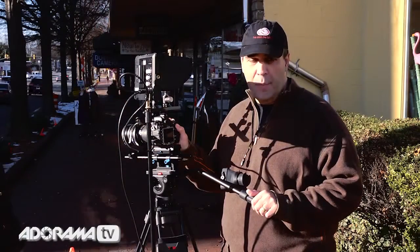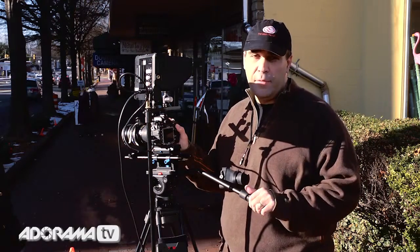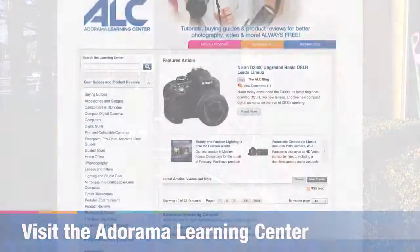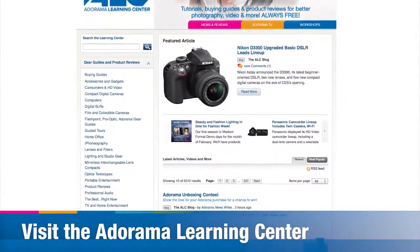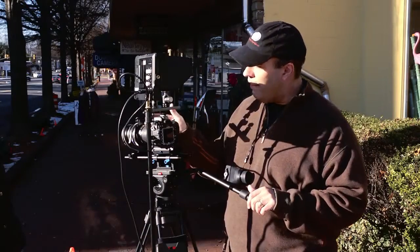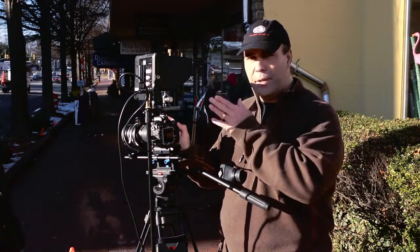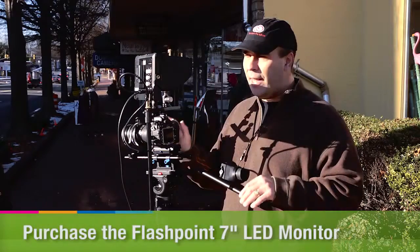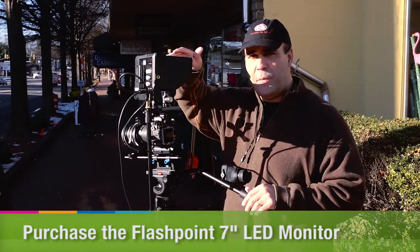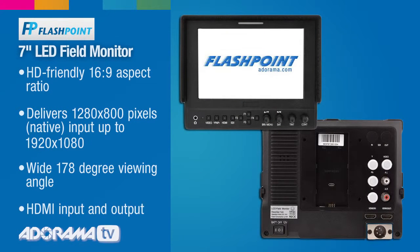I hope you enjoyed learning a bit more about how a follow focus works and what it's useful for. Remember, if you head on over to the Adorama Learning Center, there's tons of articles, including a bunch of videos about shooting video and professional productions. The follow focus is a very useful item, but it really works hand in hand with a great monitor. Out here in this bright light, if I didn't have this monitor to see what I was doing, it'd be very difficult. Coming up in future weeks, I'm going to walk you through all the benefits of using a monitor like this, and you'll see how they come together.